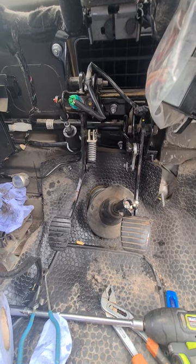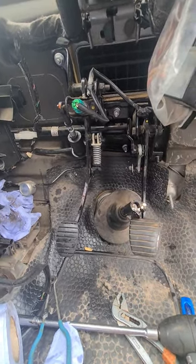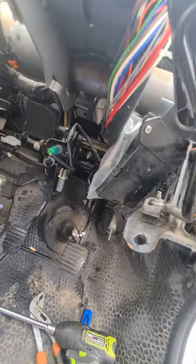So I've just got to reassemble it - just tighten this up obviously, put these clips back on, throttle thing back on, a few bolts. I've not disconnected it; I've just tied it up out of the way here with the BCM unit. Then screw these back together.